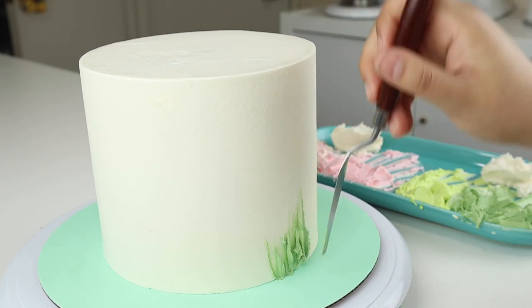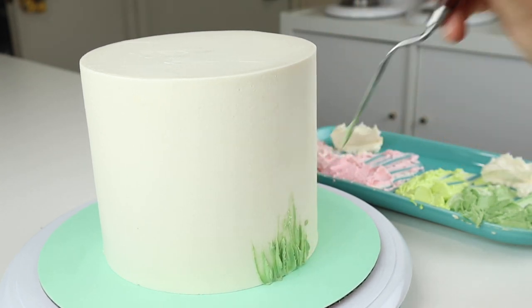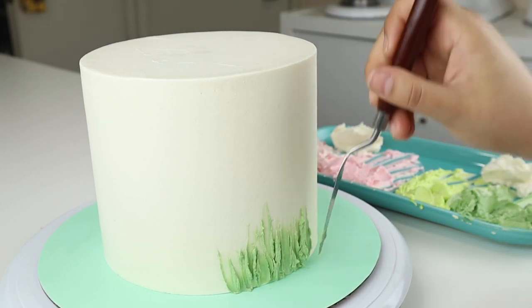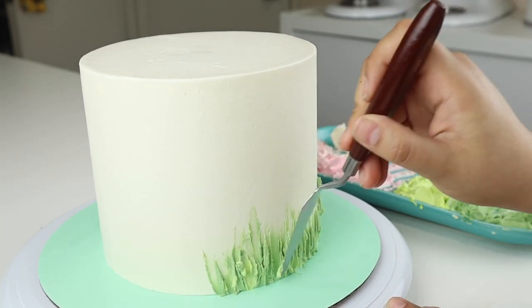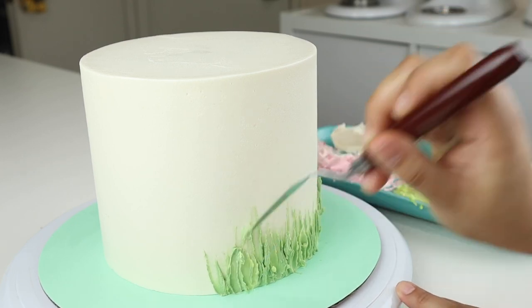I'm dragging up some a little higher than others just because I want it to look a little random. After we do that, we're going to go in with our lighter shade of green and just blend this in. Then you're going to repeat this process all around the cake.